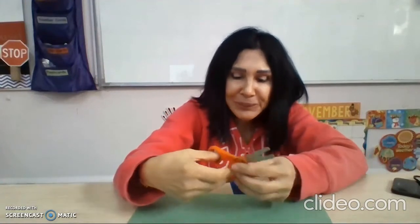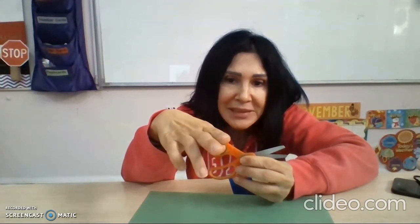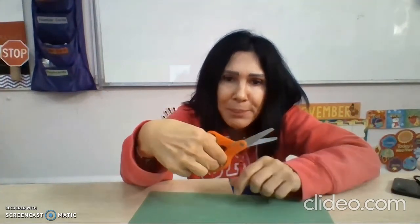Now let's sing the song. Alligator, alligator, wait and see. I stick my thumb into its eyeball. Alligator, alligator, you can't catch me. Now I stick my index and my middle finger in the big hole.